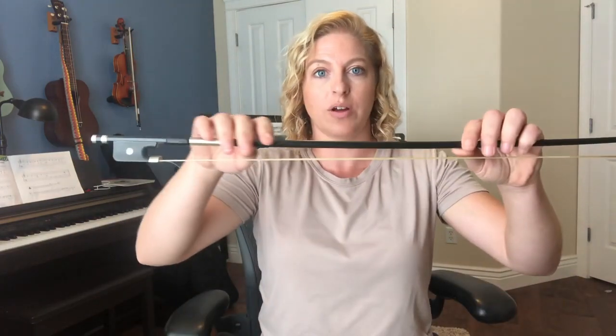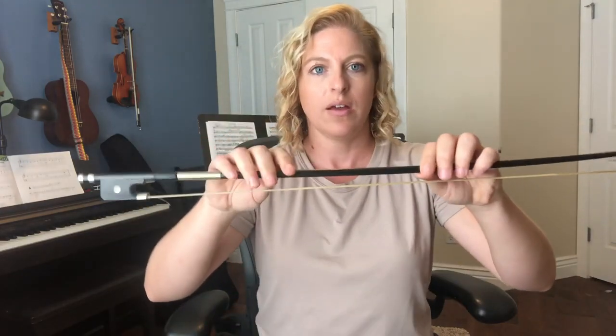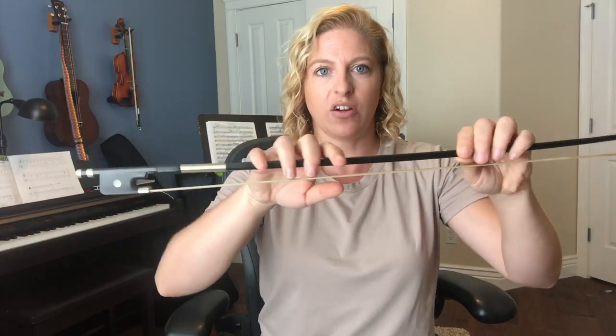Once you feel good about that, get your bow. We're doing our beginning bow grip on page eight, up here at the top. Hold it with your left hand — the hand that holds your instrument by your left ear — so you can put your right hand on without having to hold up the stick. Don't let go with this left hand, because your cello is going to help you hold up your bow when you're playing. Your fingertips might touch the edge of the hair up here, and that's okay — just don't wrap around it.